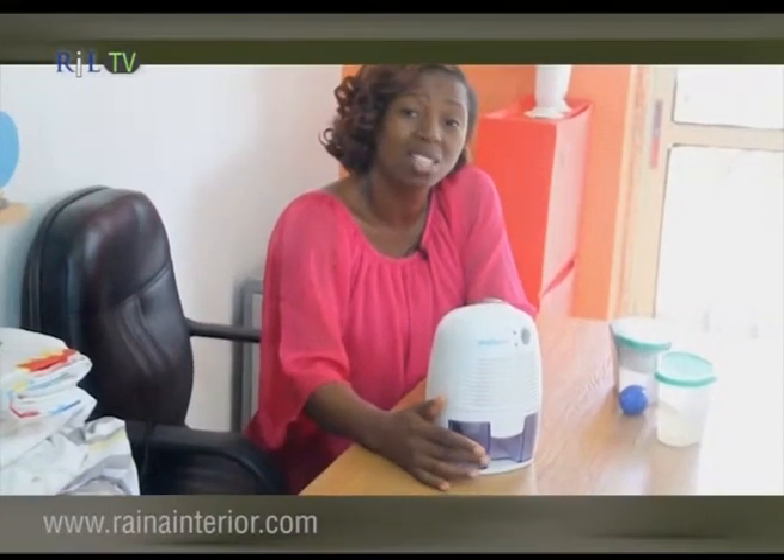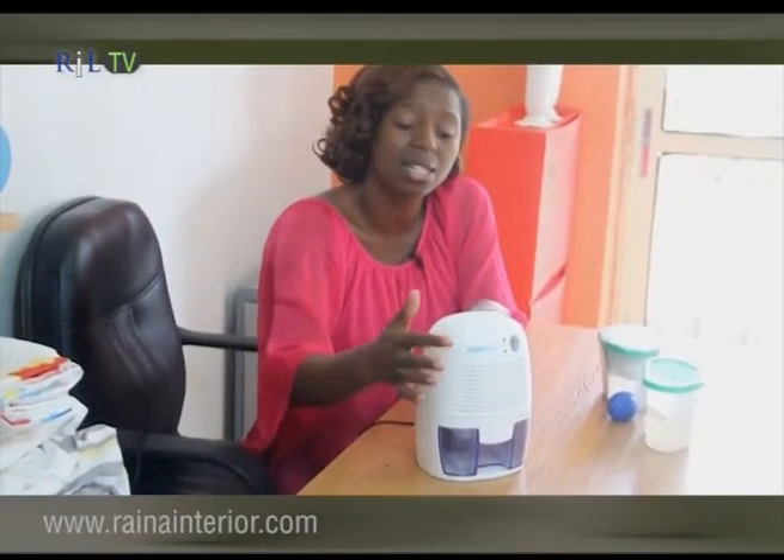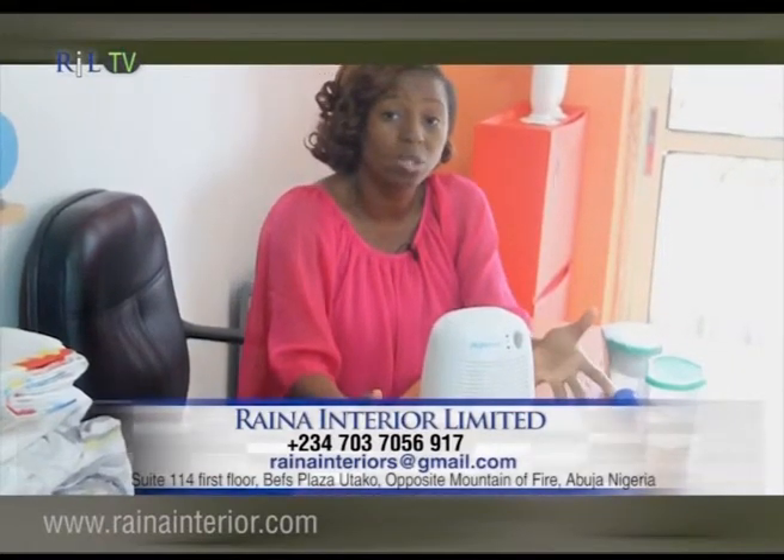It traps all the excess moisture and has a little can that collects the water. When it is full, an indicator goes off. This is ideal for a small room, probably eight feet by eight feet. We have bigger ones that contain as much as 18 liters of water. You just plug it in, turn it on, and it traps all the water. It also purifies the air in the space.